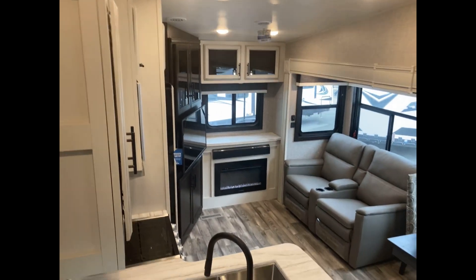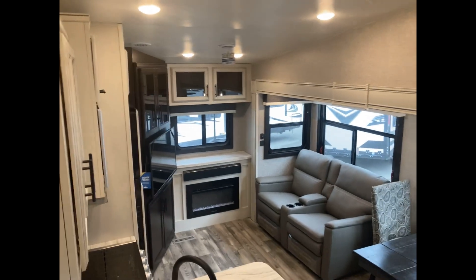Come see it at Crestview RV in Buda today. Ask for Bubba — Bubba in Buda.